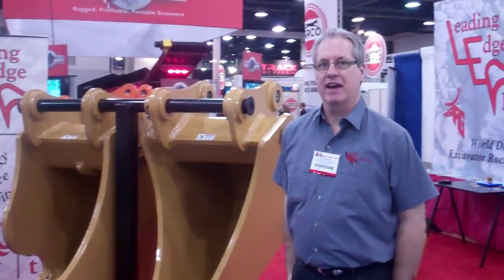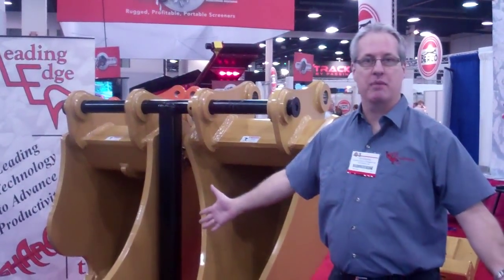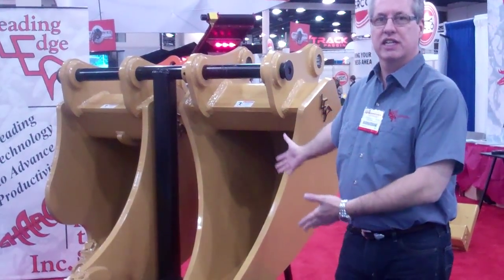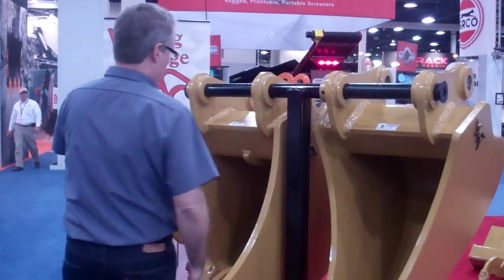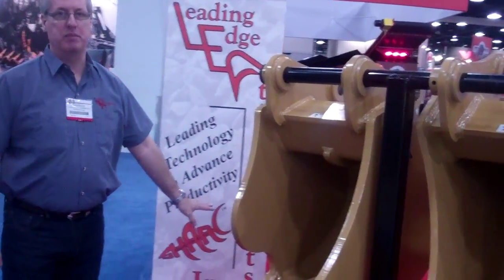Hi, I'm Lee Horton from Leading Edge Attachments, and we're at ConExpo 2011. Here's a couple of our products here. This is our single-pointed ripper bucket for grouping rock and boulders. This is our high-cap multi-ripper bucket.